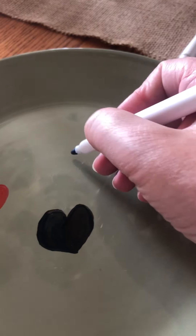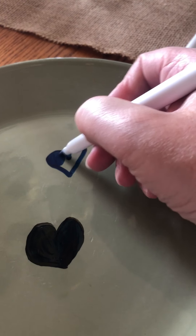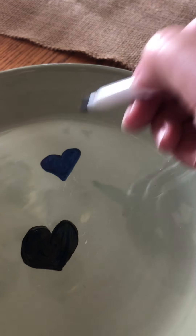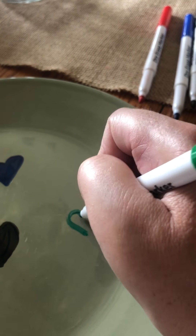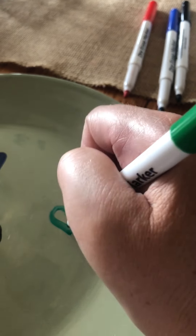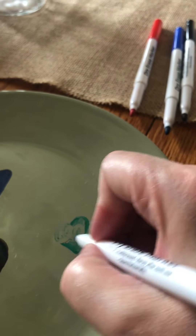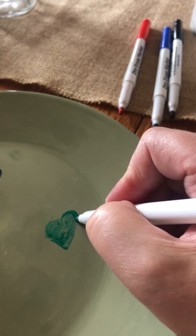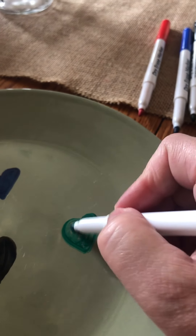Okay, now we're gonna do the blue one, so we're gonna make another heart. I'm gonna color that in. And then we're gonna do the green one. Oh, my green one's not working real well, so let's see if we can get this to work. Color your heart in — see, it's not sticking to it. I'm not sure if the green will work but we will check it out.